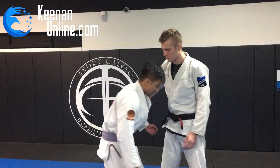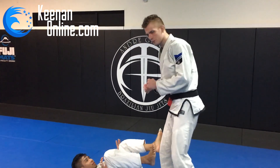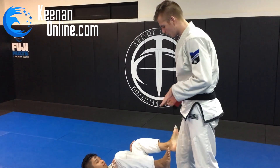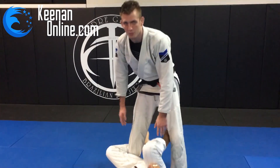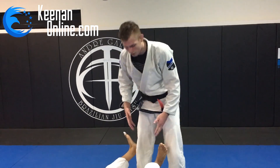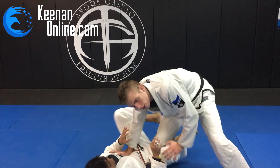I'm going to go over a quick pass from a position I've been using a lot lately. Most people think you just need to pass either from standing or from your knees, but there are a couple in-between positions that help a lot. One of them is stepping over one of their legs and squatting on it — like over-under or knee-cut, they all follow the same principle of isolating a leg.